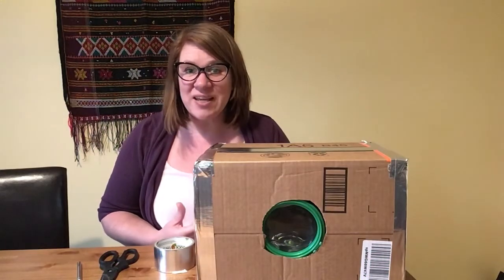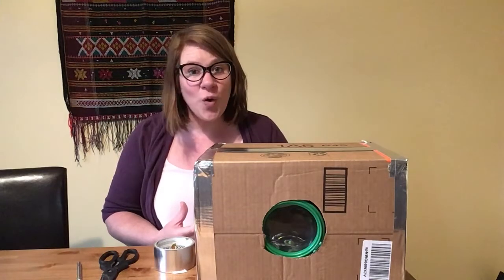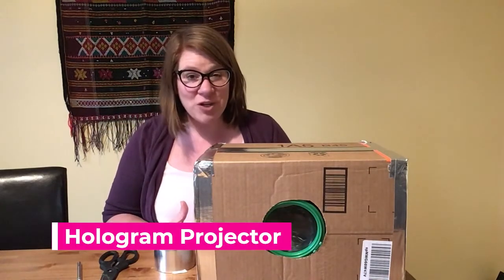In order to communicate with anyone in the galaxy you need to have your very own hologram projector, and I'm going to show you how to make it.